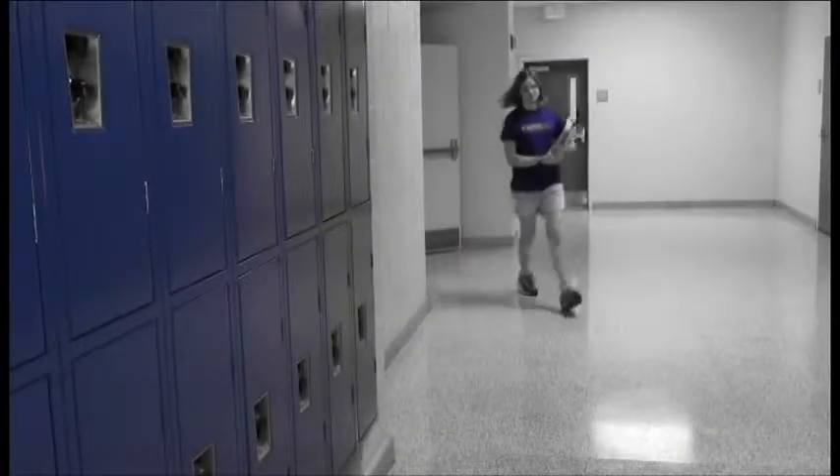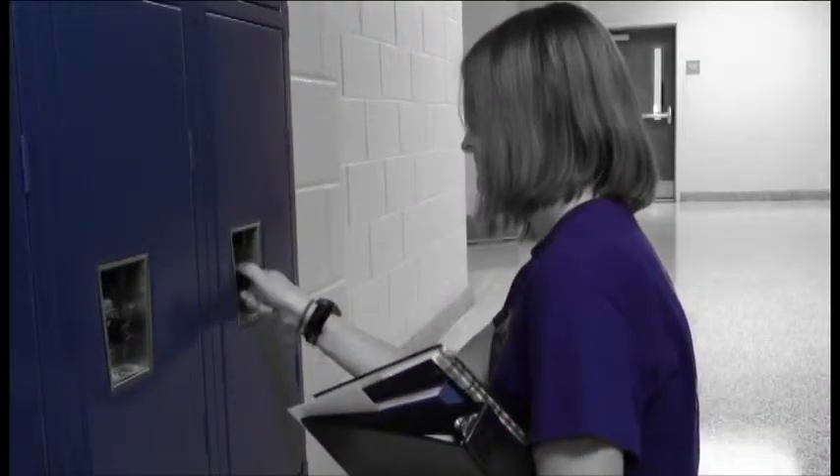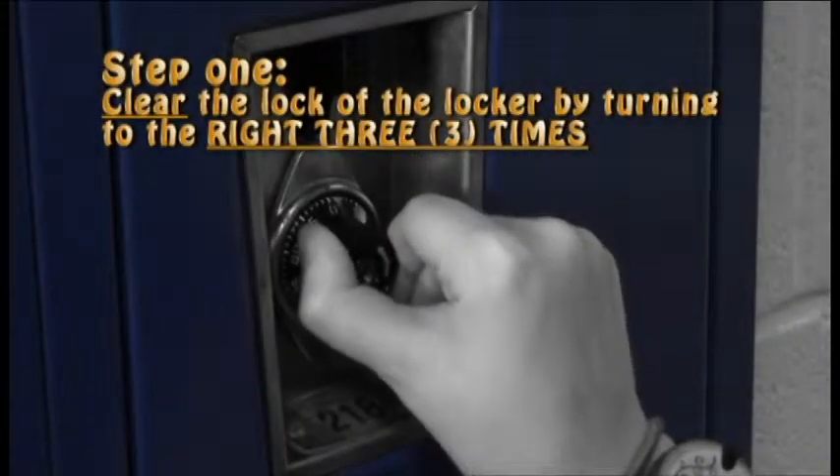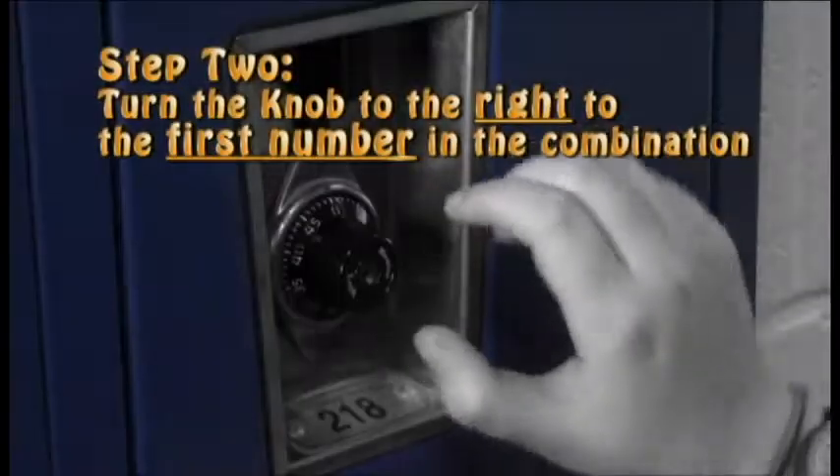Hello there. Today I am going to instruct you on how to open your locker in six easy steps. Let's begin. Step 1: Clear the lock of the locker by turning to the right three times.